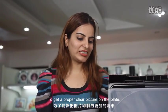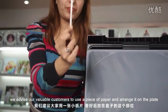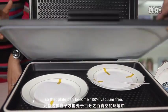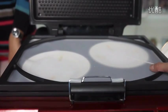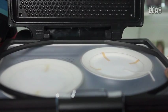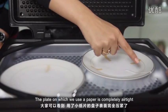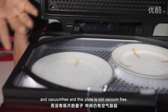To get a proper, clear picture on the plate, we advise our valuable customers to use a piece of paper and arrange it on the plate so that the plate can become 100% vacuum free. Here we get the airtight plate. You can see the difference between the two plates — the plate on which we use the paper is completely airtight and vacuum free, while the other plate is not.